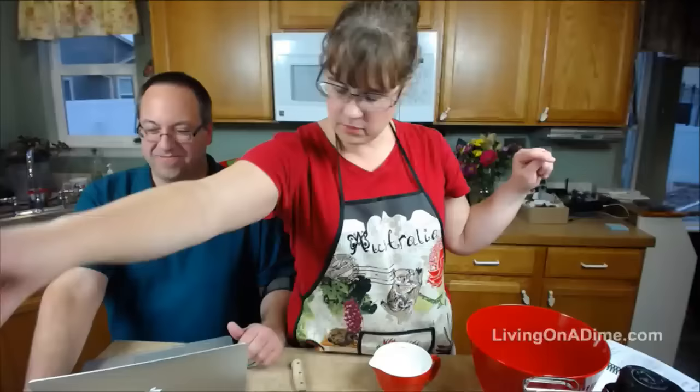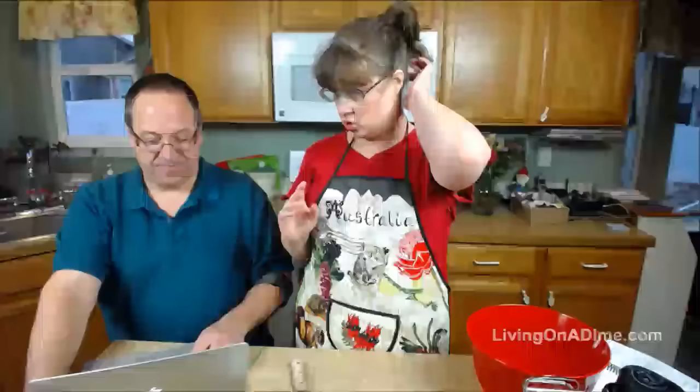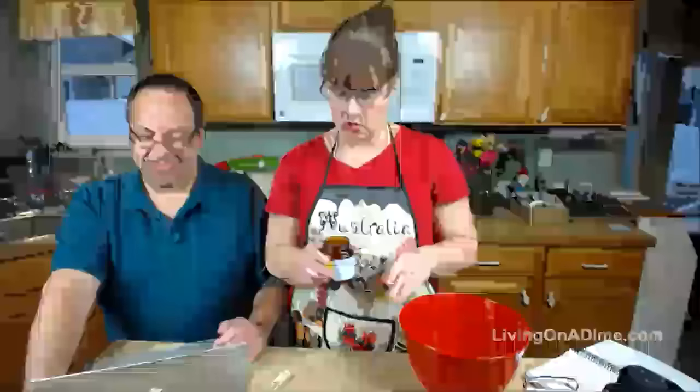I'm going to microwave this until it's very warm — or put it on the stove, however you want to do it. You want it to be about 120 to 130 degrees. That is super hot for yeast and normally you don't want your yeast to be that warm, but we are mixing it with other items that will cool it down super fast.